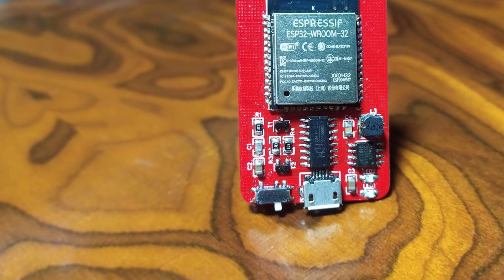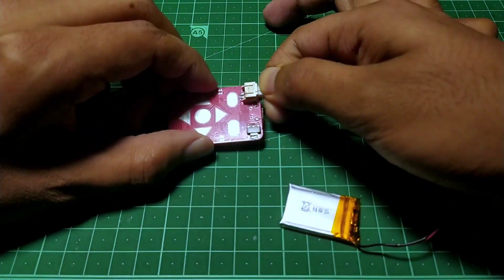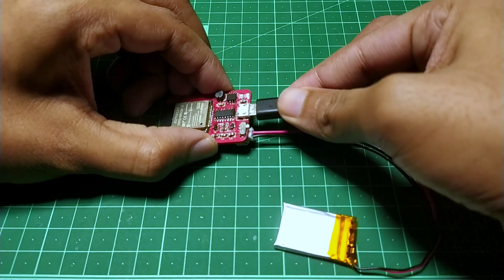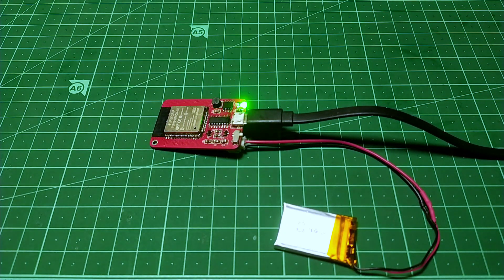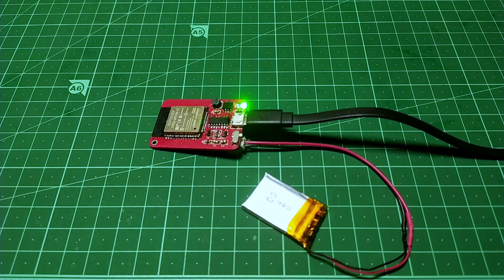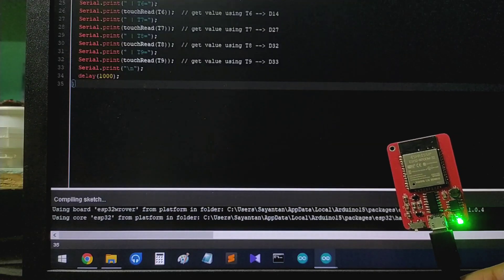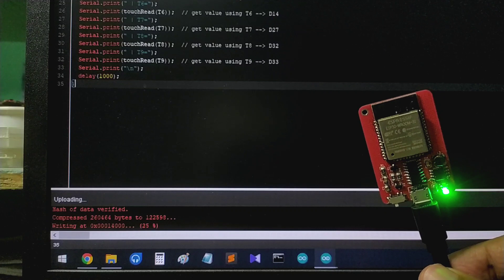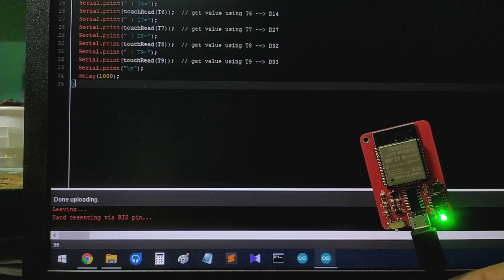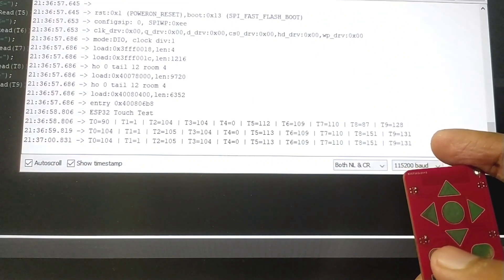After assembling, our PCB looks like this. Let's connect the battery to the battery connector and see if we are able to charge the module — which it does, as intended. So it works quite well, and as you can see, our battery is charging without a problem. Next, I hooked up a micro USB connector to upload a test sketch which will get the touch pad readings. The program gets uploaded successfully, so the programming circuit is also working.